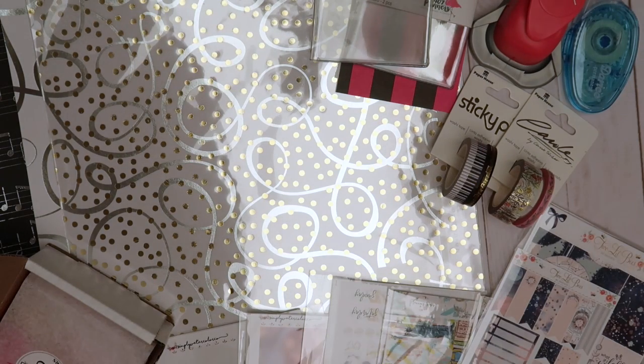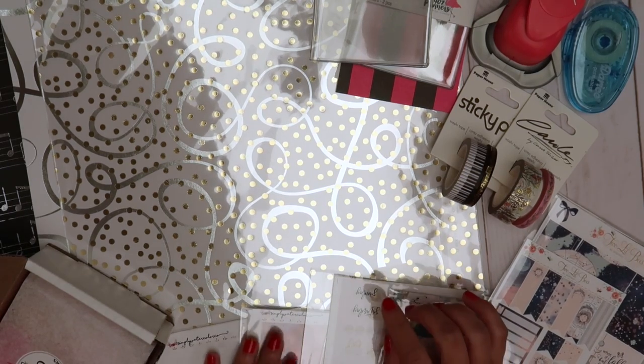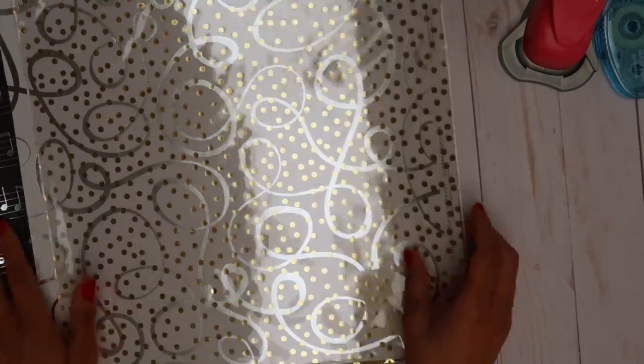Hey guys, Miss Jackie Crafts here, and today I have a planner haul for you guys. I have a lot of stuff so I'm just gonna get started.